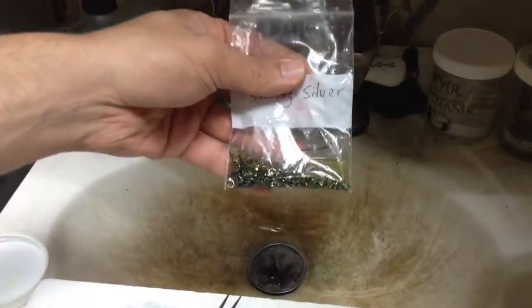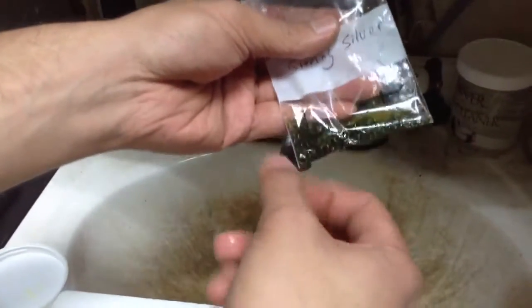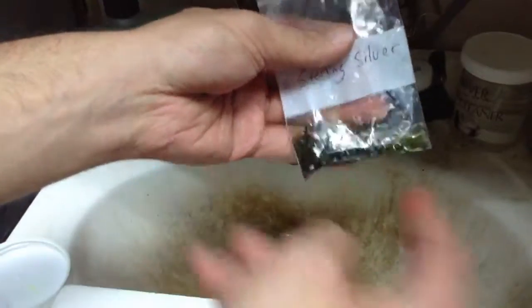If it's not clean then it might come out with some funky colors. Get it to the color that you want, swish it around a bit, and pour out the liquid.